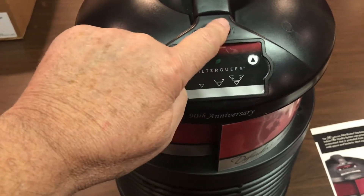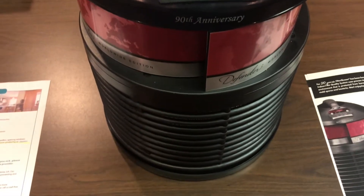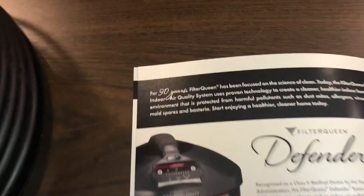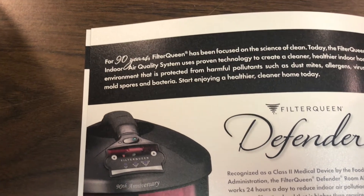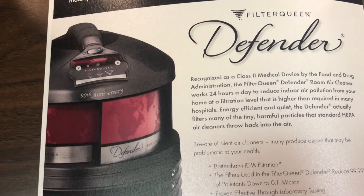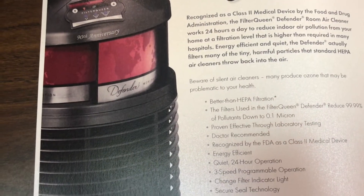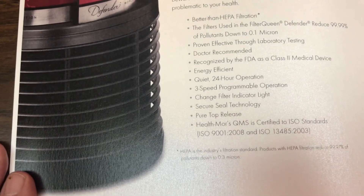This is the Defender Air Cleaner. It has an on, off, and three different speeds. It will filter a 15 by 15 room in about 20 minutes running on medium, second setting. It's been in business for 90 years — Filter Queen has. This is a recognized Class 2 medical device. It's good for all kinds of indoor air pollution: asthma, COPD, bad odors, smoking, pet odors, things like that. And it is effective against bacteria and viruses and other indoor air pollution.